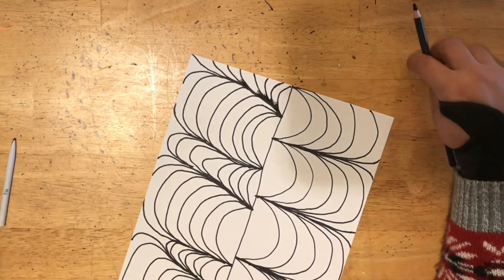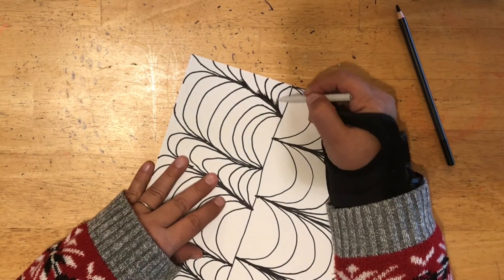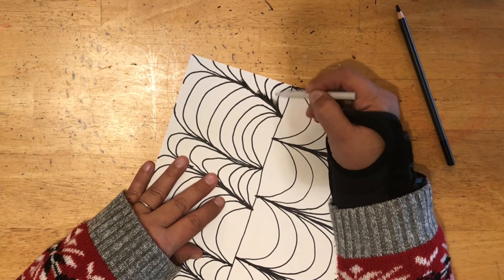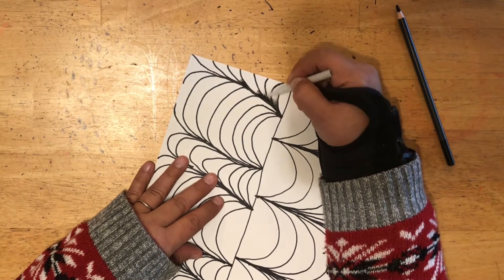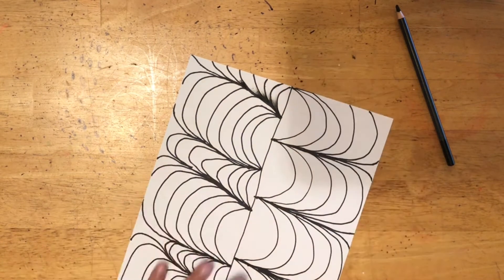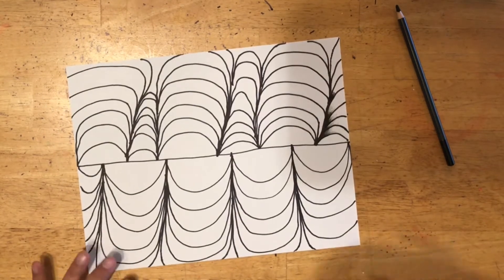After you color dark to light, you can use your blending tool to blend — blend from dark to light too. Don't go back and forth. You're going to see this really fun effect take shape. I'm going to work on mine and you can watch, and then you can make one of your own.